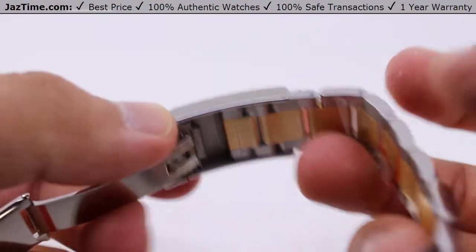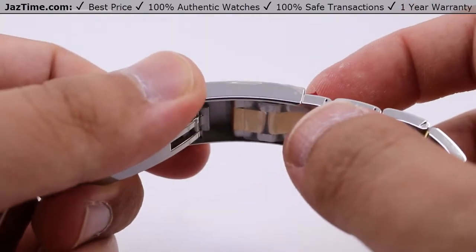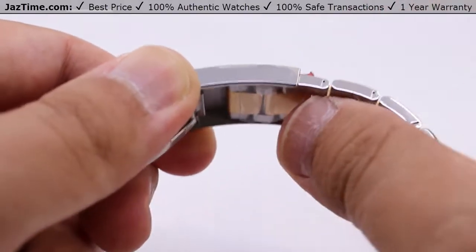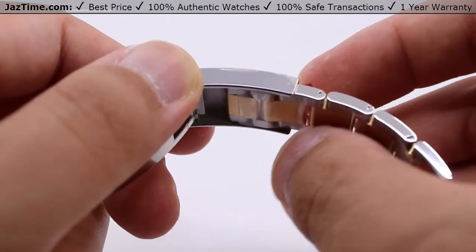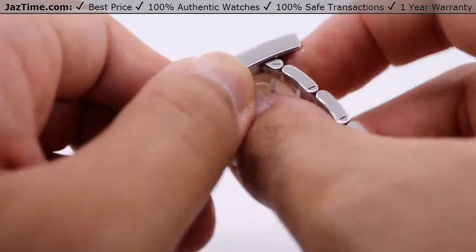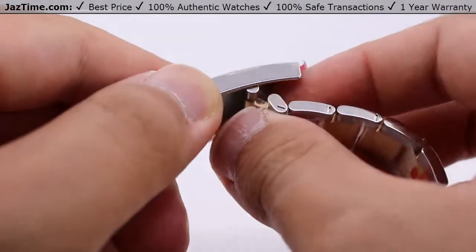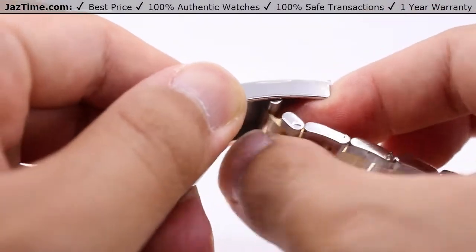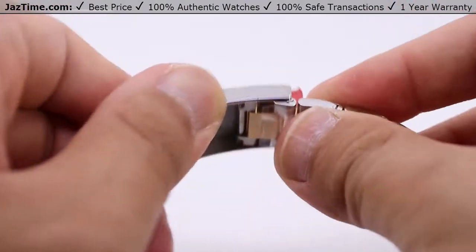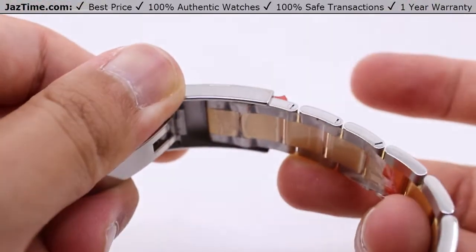Looking underneath the clasp: if you have this sized perfectly to your wrist and your wrist starts to swell — due to environment, hydration levels, et cetera — and the watch starts feeling a little tight, simply reach under here and pull straight out. That gives you another half oyster link, about five millimeters of comfort extension, so you can continue to wear the watch regardless of condition. When you no longer need it, simply fold it back in on itself and press it back into the clasp.